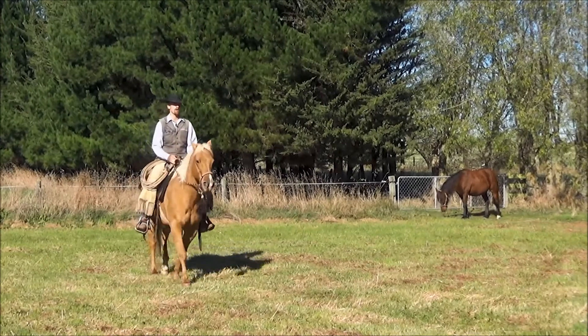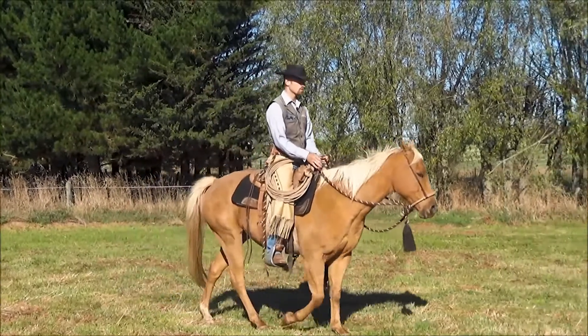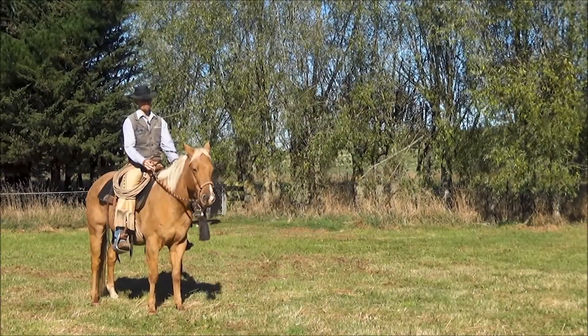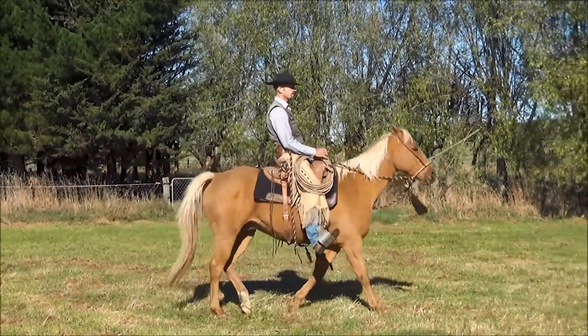So if I slow my seat, I'd like to see him start to slow his feet down a little bit as he comes with my seat. Primarily when you pick up with two hands, you want your horse to yield at the poll like that. When you ask for a backup, you want it to be a different sort of place that you're applying your leg.